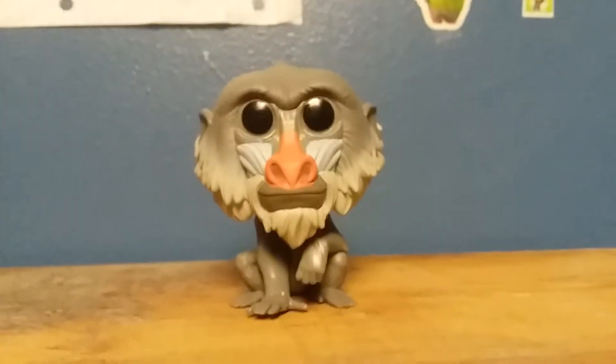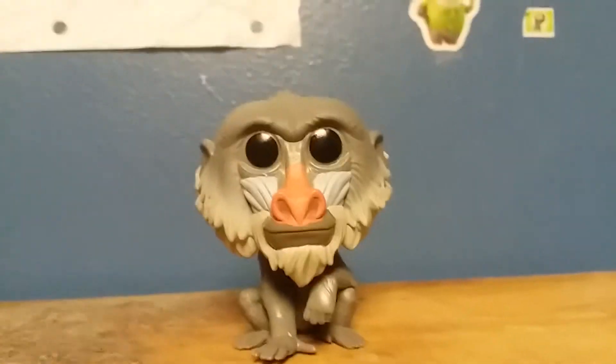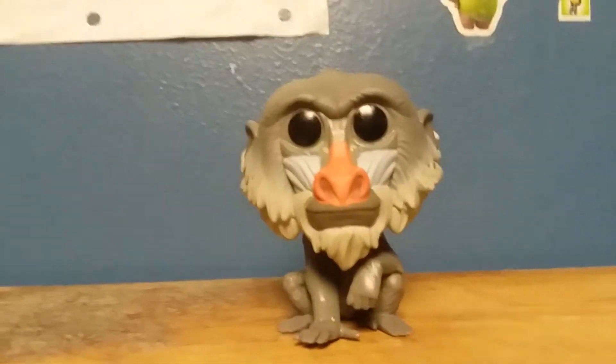Hey, how's it going everybody? Today I am doing another Funko Pop review, and this time I'll be reviewing Rafiki from the 2019 Lion King film.